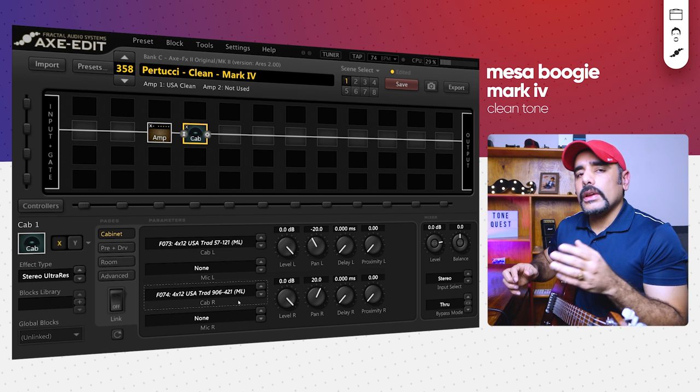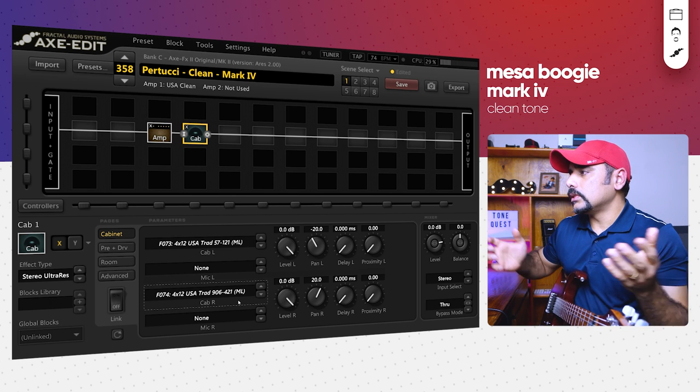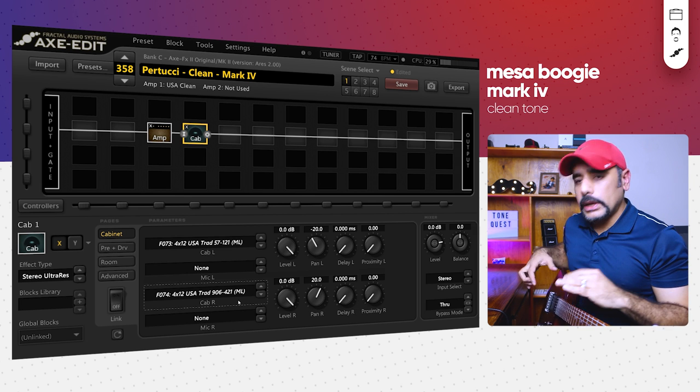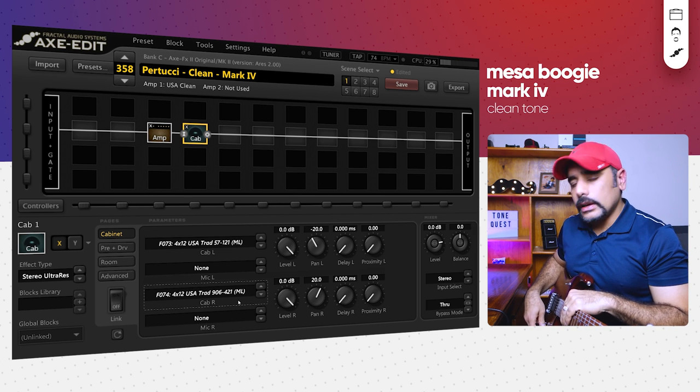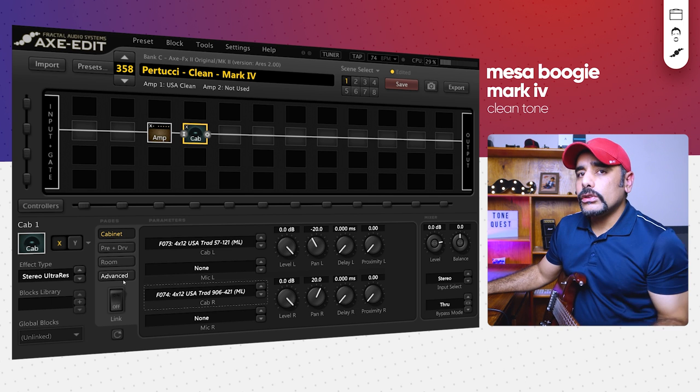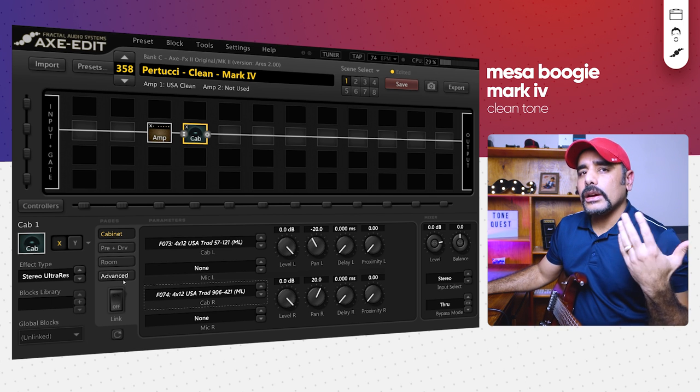So yeah, it sounds okay but it's not really mind-blowing or inspiring yet. I'm playing on my neck pickup with volume and tone on full, and I haven't engaged the piezo yet. Let's go ahead and start tweaking to make it a more pleasing tone.